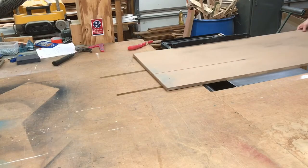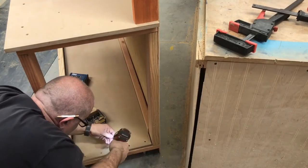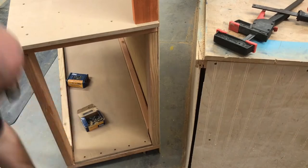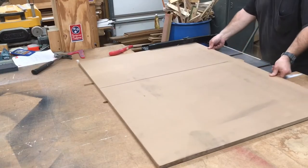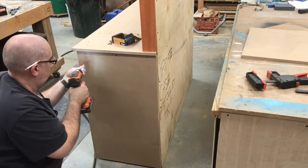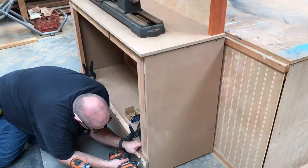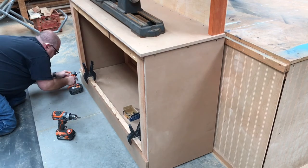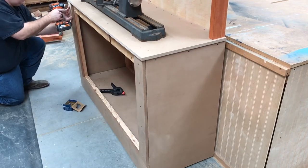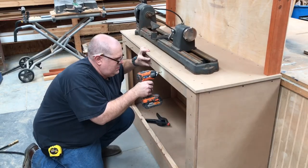Now back to the MDF — we're cutting a bottom for our cabinet and screwing it down to the base. With more MDF from the same sheet we're going to cut our sides. We're screwing them on and leaving them a quarter inch off the ground as well, and we'll do the same on the front skirt. We do this to keep chunks of wood out from underneath our casters. More MDF makes up the face frames of our bench, and one more piece along the top.